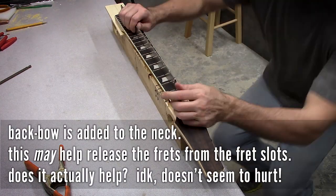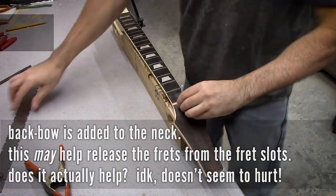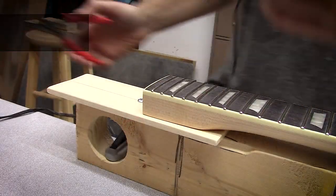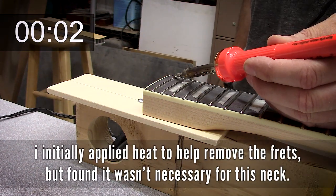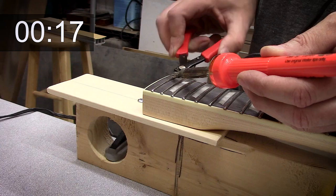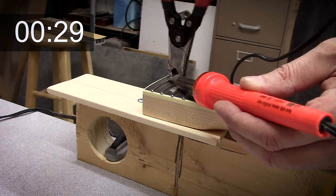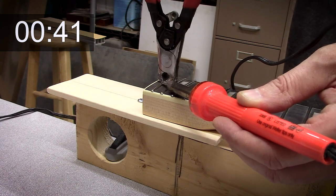I don't know if it's necessary, but quite often I will adjust the neck so I have some back bow. My thinking is that this will open up the fret slots just a little bit and hopefully take some of the grip of the fingerboard off of the tang, hopefully resulting in less tear out. I don't know if it really works — I've removed frets that are just destructive, and others come out really nice.